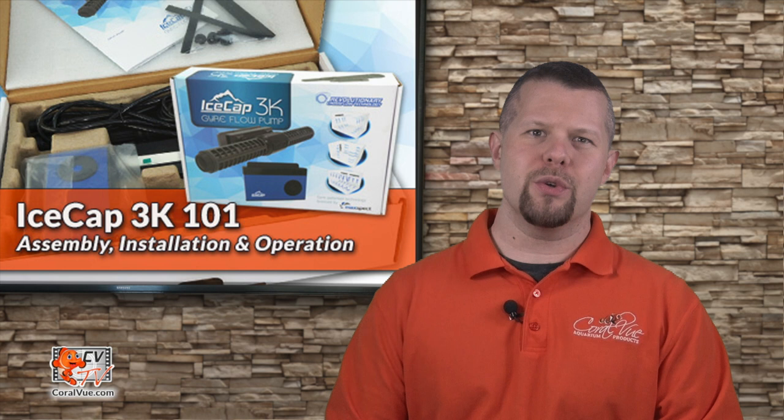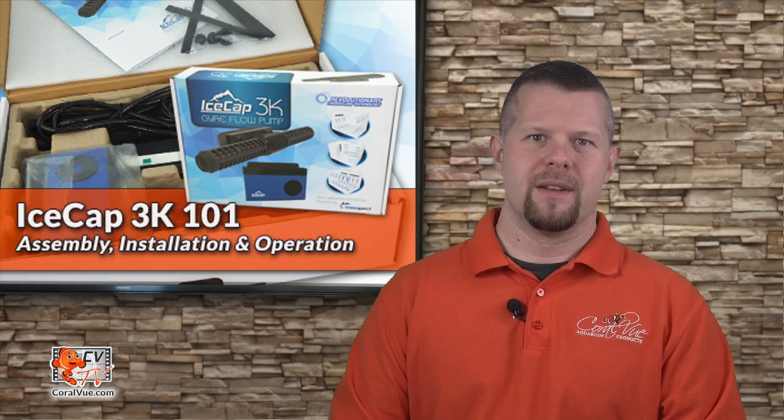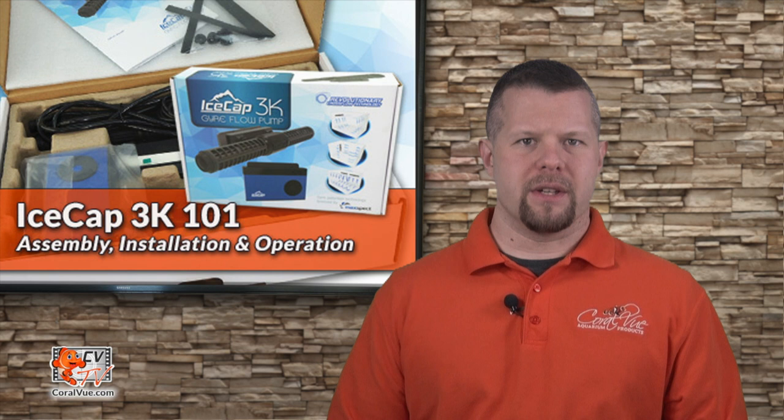Today on CVTV, we're going to go over the setup and installation of the newly released IceCap 3K flow pump. Hello, this is Jeremy and welcome to another episode of CVTV.